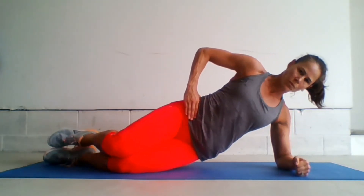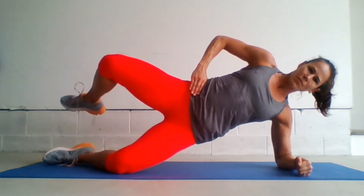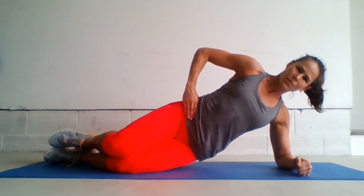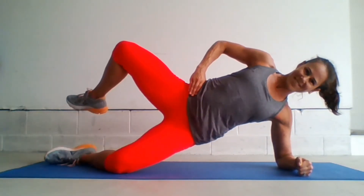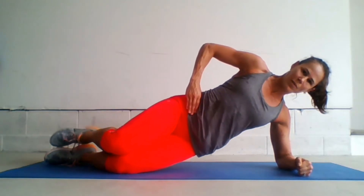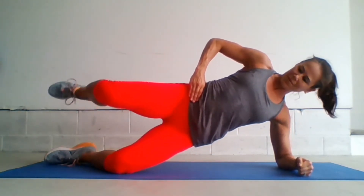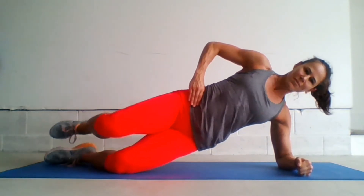Make sure you have good alignment. We want to be in the right place so that we really do work that hip extender. We want to open up and close in that clamshell. Keep the shoulders down and keep your core braced. We're going to do 12 to 15 repetitions on this side. If you'd like, you can always do a second round.